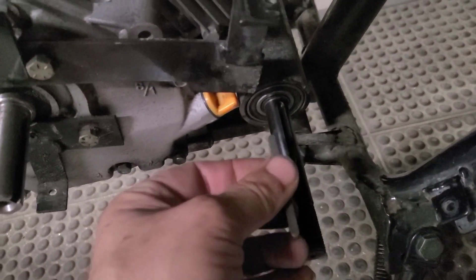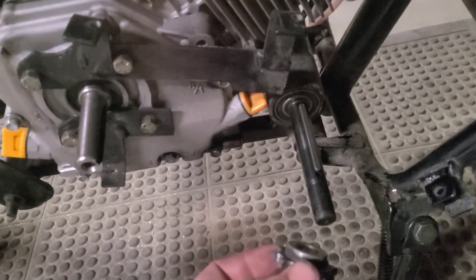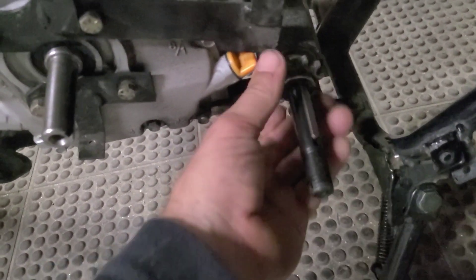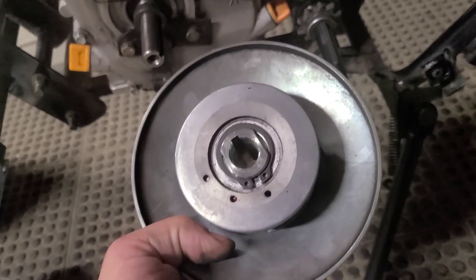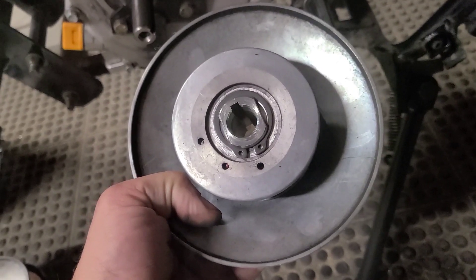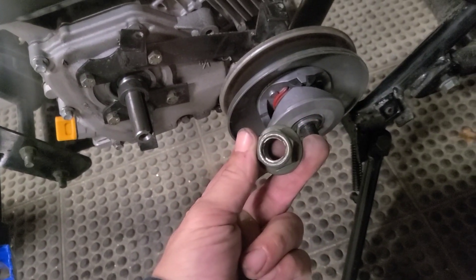Next thing we're going to put the key back in, and then our sprocket. Next I'm going to put the pulley on and reach over the bike, hold the jack shaft in, and put this on with my left hand. The last part on the shaft is the nut.